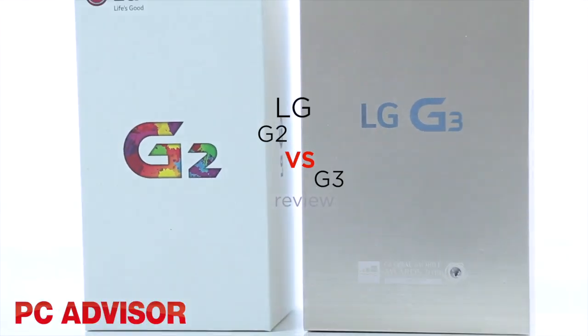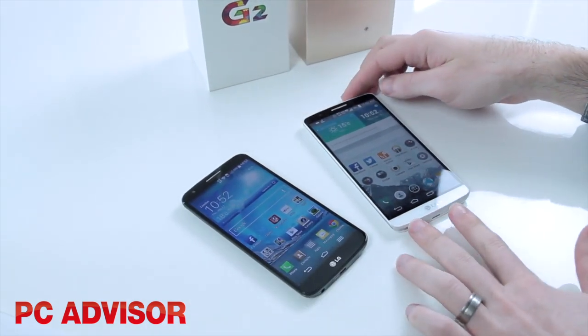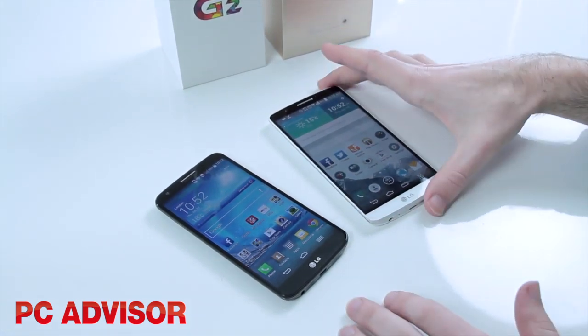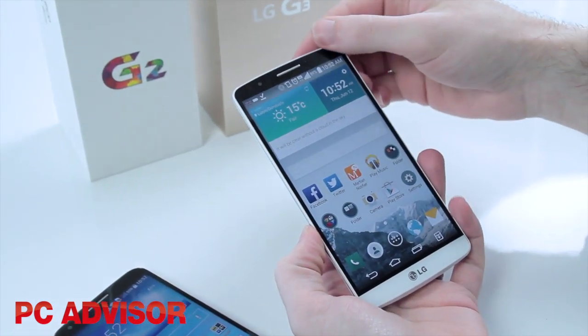Hi guys, welcome to another PC Advisor video. We're going to take a look at the differences between the LG G2, one of the best smartphones from last year, and the brand new LG G3 — the new version of LG's flagship Android smartphone.